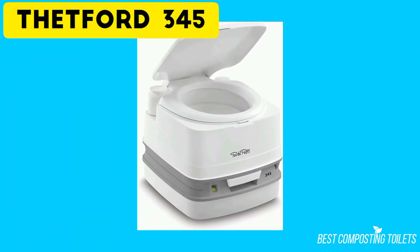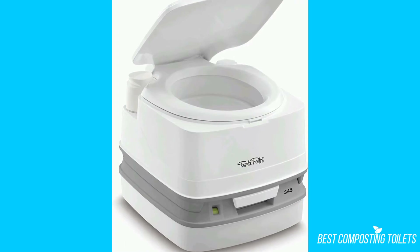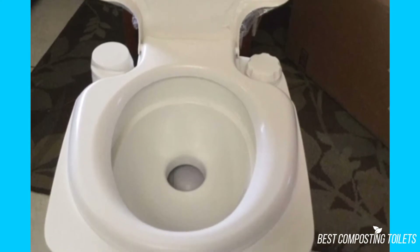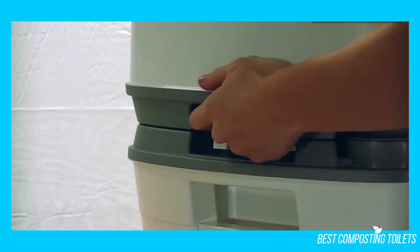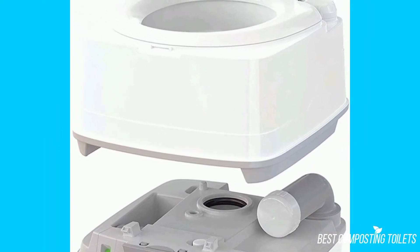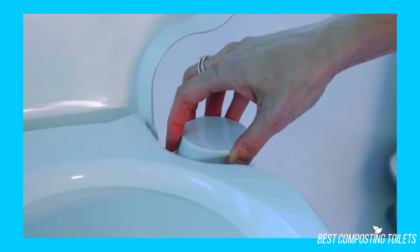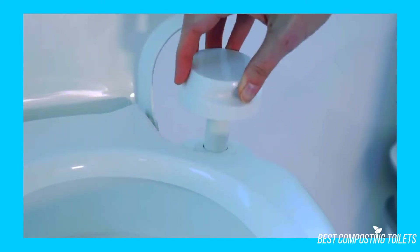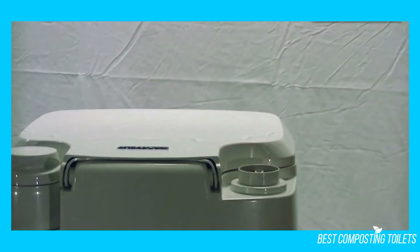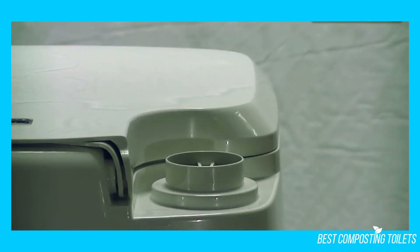When you first look at the Thetford 345 Portable Toilet, it looks very small, but in actuality it's not that small. The toilet measures at around 15.4 inches by 17.1 inches by 13.3 inches. Opening the lid reveals a toilet seat that is narrow in the front and wide in the back — 10 inches wide in the front and 13 inches wide in the back. The bowl is quite deep. On the front-left bottom is the indicator light for the waste tank. There's a flush button on the left-hand side on top, using a piston with a billow pump. On the right-hand side is the cap for the freshwater tank, which holds 4 gallons. The waste tank holds 3.2 gallons, and the toilet weighs about 10 pounds when empty.